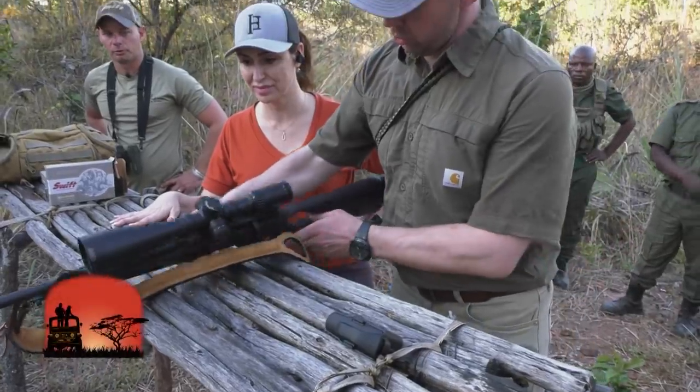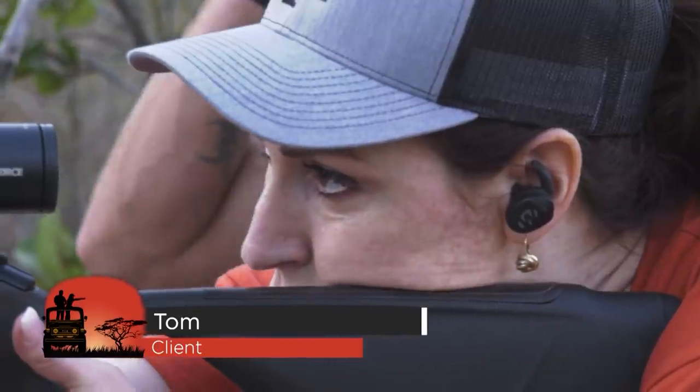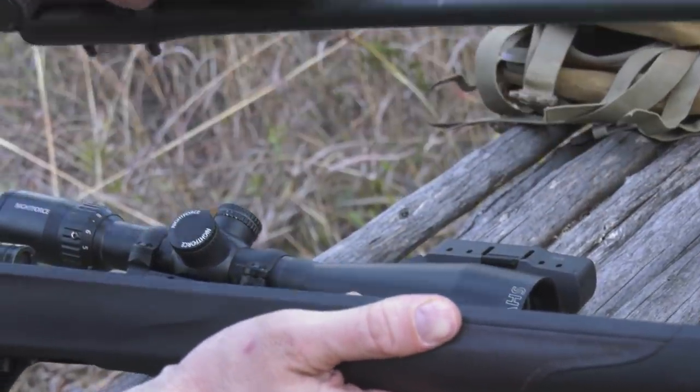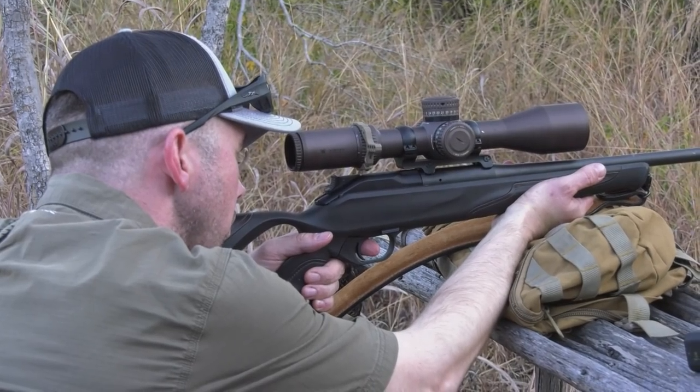We're going to be shooting the Blaser R8 Professional Success today. We've actually got two barrels — the 375 which we have on here right now, and then the other one is a 300 Win Mag. It's a great rifle, really nice. You can switch out the barrels super quick and easy. Very accurate rifle, so I'm looking forward to using it.